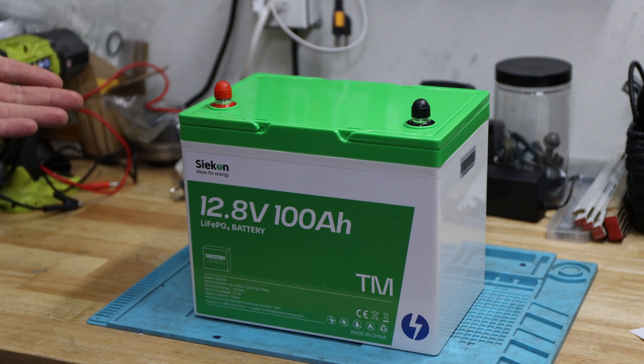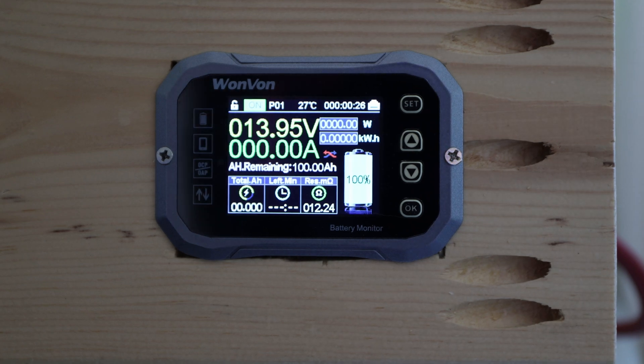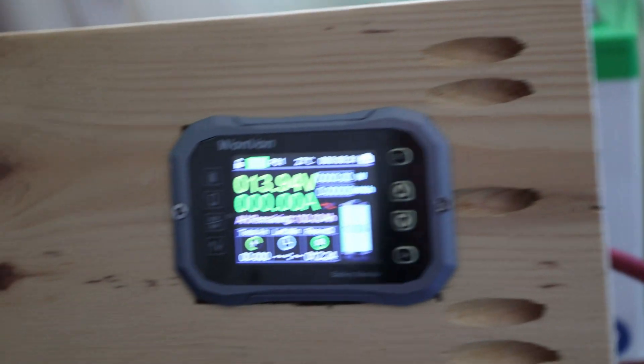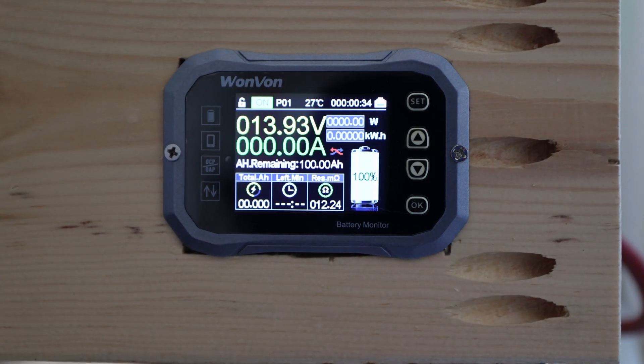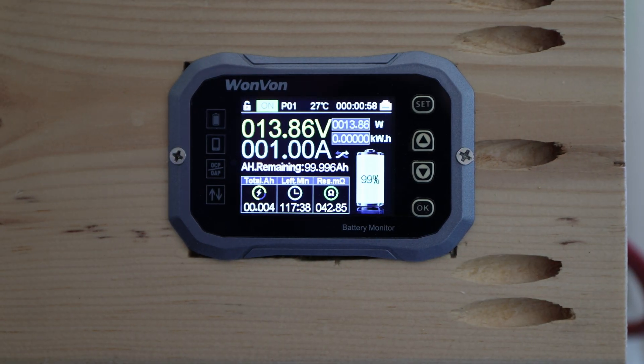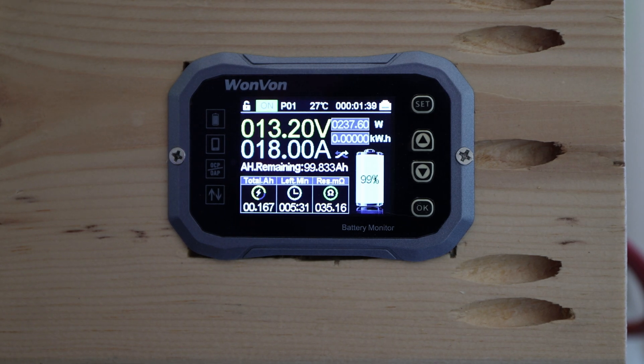Let's continue with the capacity test and see what it's capable of. Here we are — we're close to 14 volts, just unblocked charger, and we have the green battery back there. We're close to the 0.2C point, so let's see how much we can actually pull with this Seacon battery. I'll be back when we have the results in.